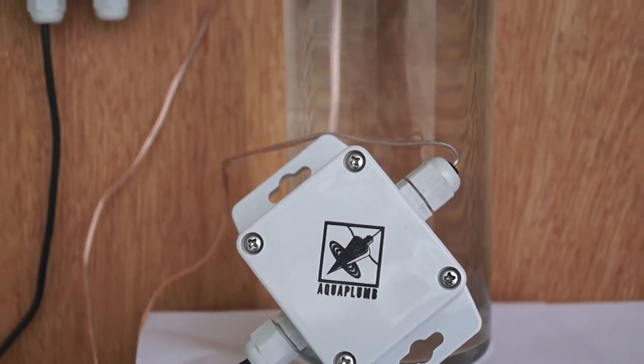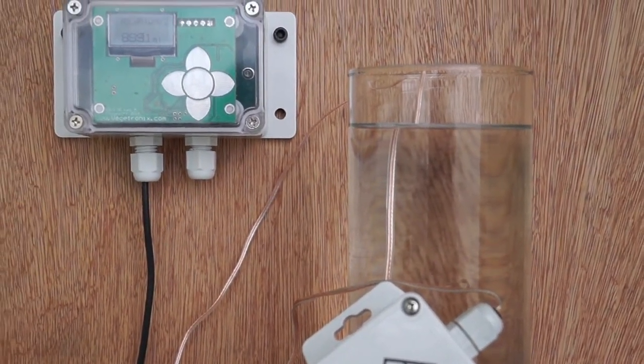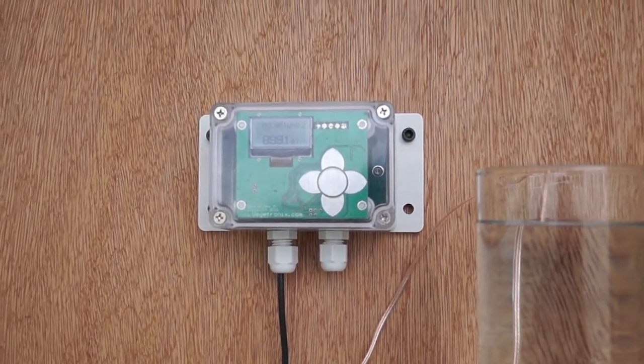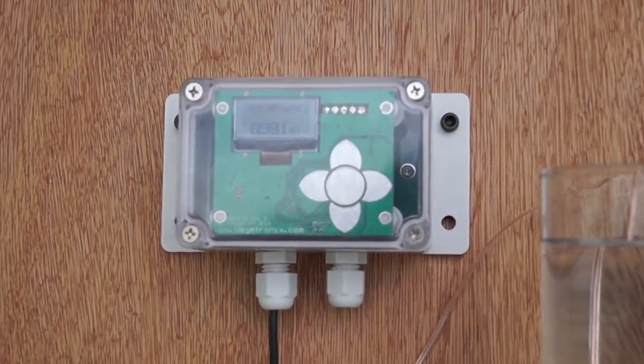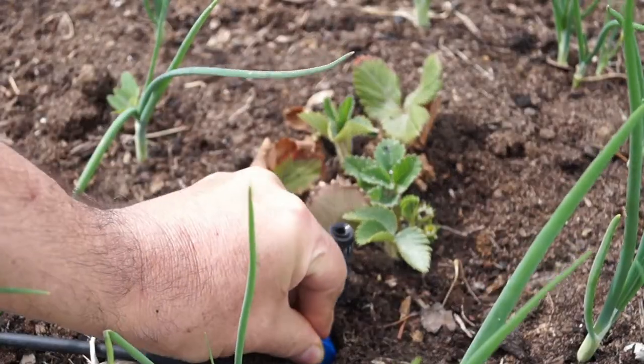We've received many requests for a Display Unit which will display readings from our AquaPlum water level sensors. So we've developed a universal sensor display. The display works with all Vegatronics sensors including soil moisture sensors, temperature sensors, and AquaPlum water level sensors.